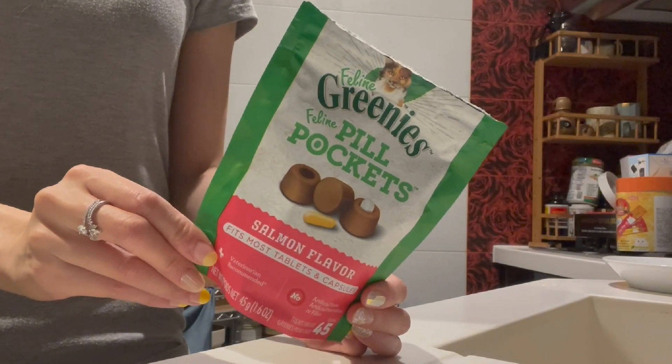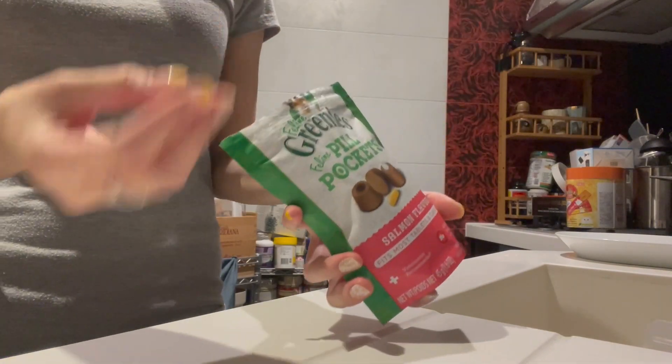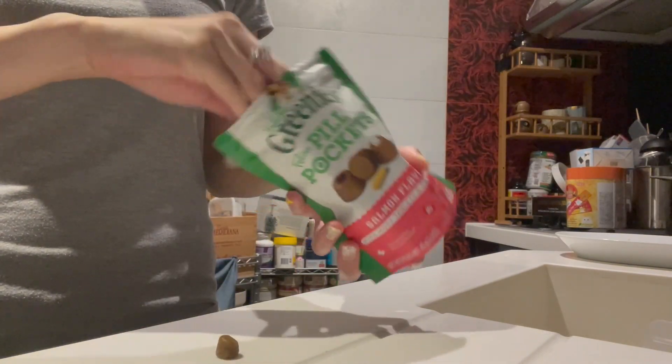This is the pill pockets — usually for pills, but I'm going to use it this time. If you've never used it before, it's basically like a little pocket that tastes very yummy. You're supposed to embed your pill inside that groove and seal it, but that's not what I'm doing this time.